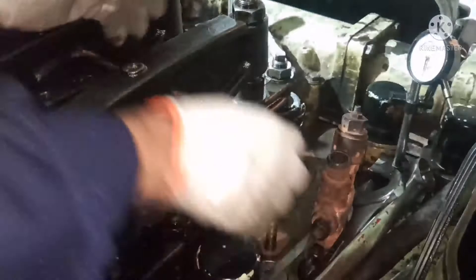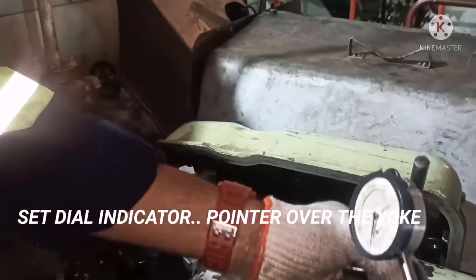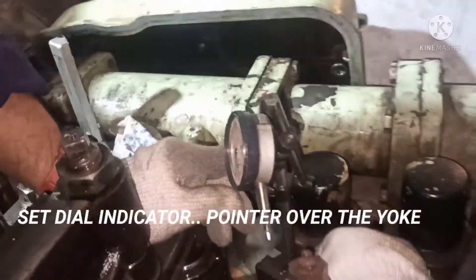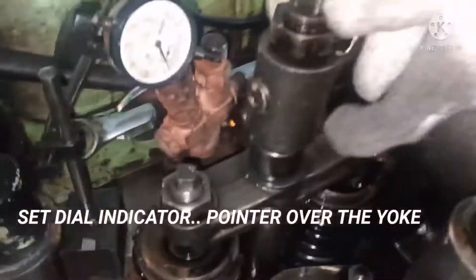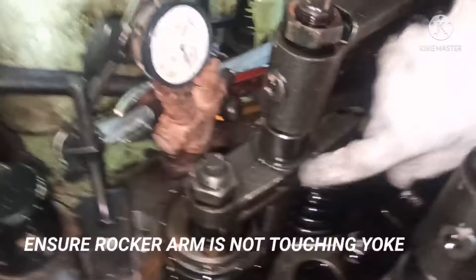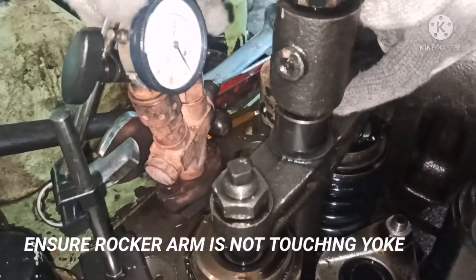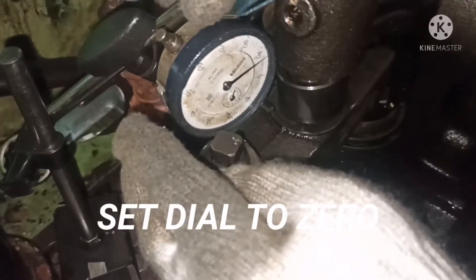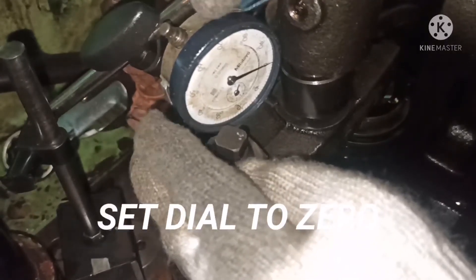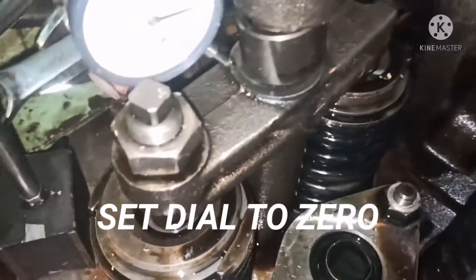Once that is done, we have to use a dial indicator to set the zero position. You need a dial gauge along with a magnetic base. The dial gauge pointer should point at the center of the yoke. The rocker arm should not touch the yoke — the rocker arm should always be on top, in the open position. Once the dial indicator is in place, perform the zero setting for the dial indicator.